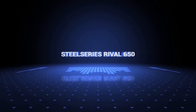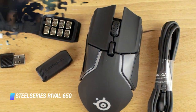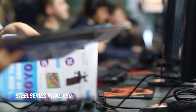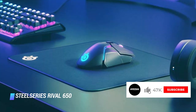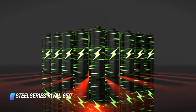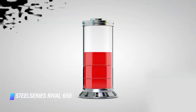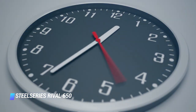Coming in at number 7, the SteelSeries Rival 650. The Rival 650 mouse features one of the fastest and most sensitive optical sensors in the business, as well as an ergonomic design and customizable buttons and lighting. The mouse is comfortable and accurate and works fantastically during both fast and slow-paced gameplay. Best of all, it doesn't have any wires. You can expect a full day of battery life before it needs recharging, and since it supports fast charging, you can get back into gaming in just 15 minutes.